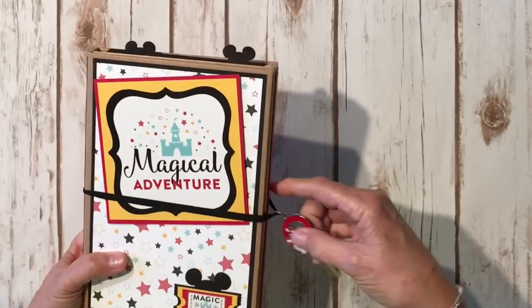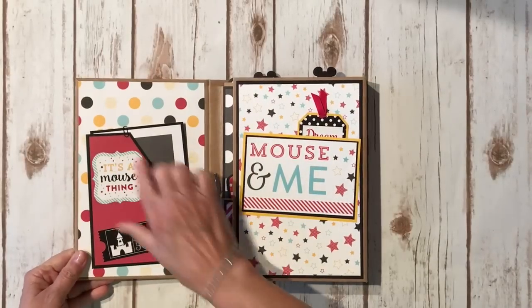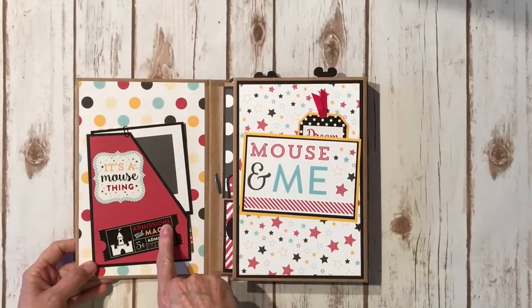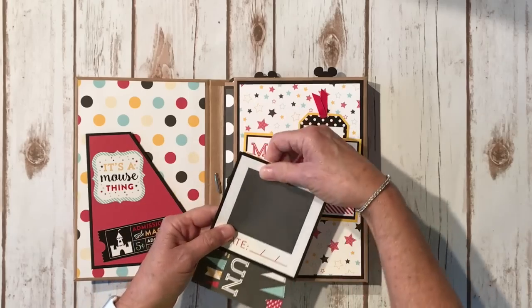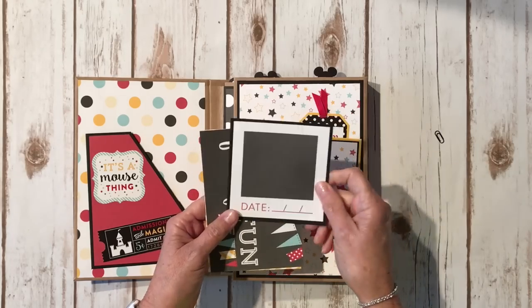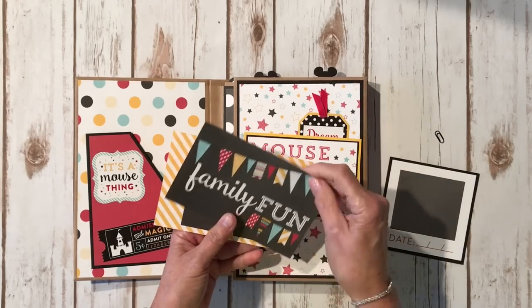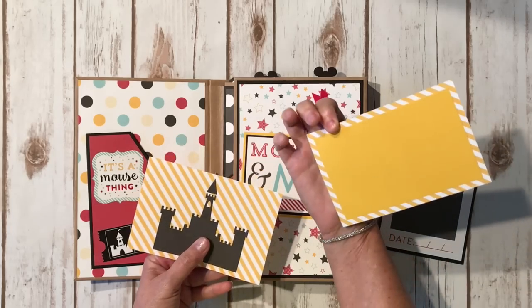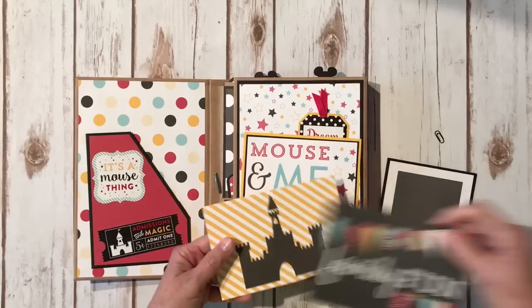When you open it up, here is the side pocket that we made together. There's a sticker from the sticker sheet, another sticker here, I used a little Doodle Bug paper clip, and then some little cut-aparts. There's a cute little photo mat, a cute little castle, and then these are some of the four-by-six cutouts. I put some solid yellow cardstock on the back of this one and used yellow on the back of that one — I thought that's really cute.